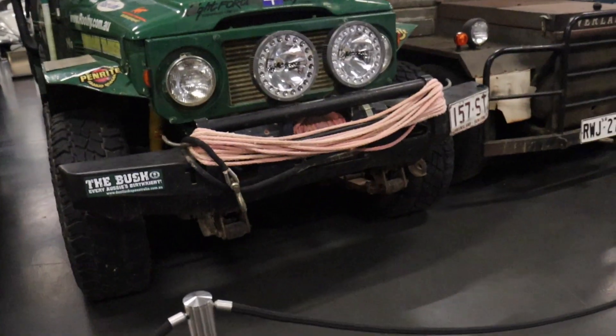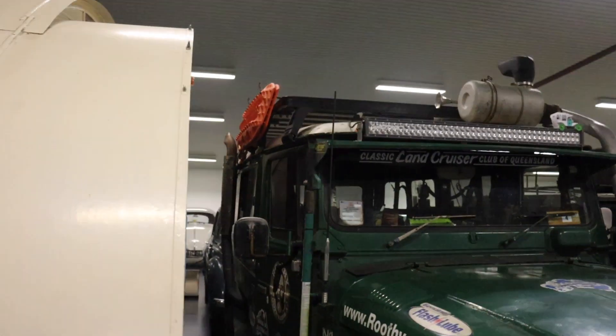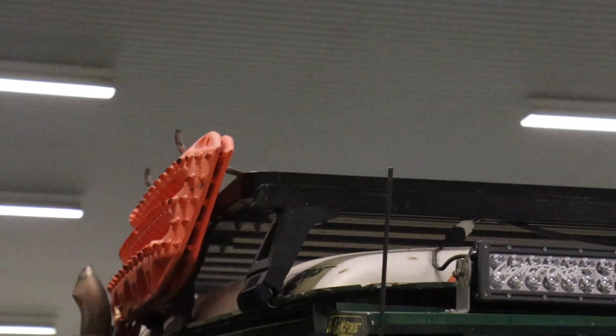Dude, this guy's got Lightforce lights, he's got a winch. I love that snorkel, man. He's got a MaxTrax — he's stacked! Dude, he's ready to go. He's got the MaxTrax, he's got the roof rack.